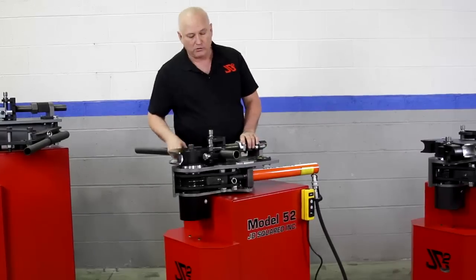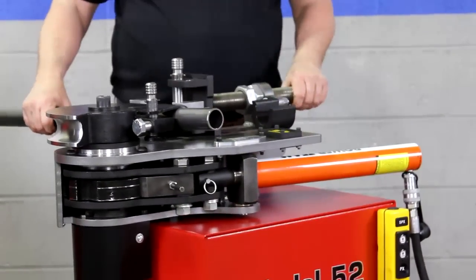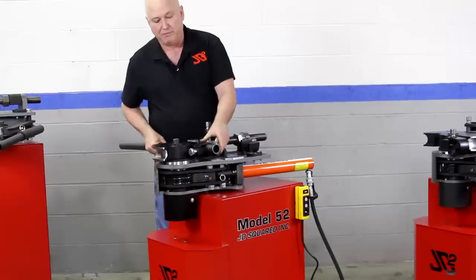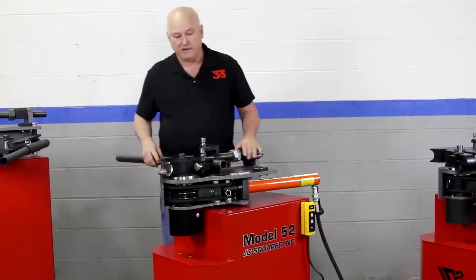They all have quick-release pressure die systems. What that means is I can flip this — it's infinitely adjustable, so we can make any size die you want. You slide it back, out comes a new strap and your tubing's out. Put it back in the same way, drop the pin, run it down, drop it over, and you're ready to go.